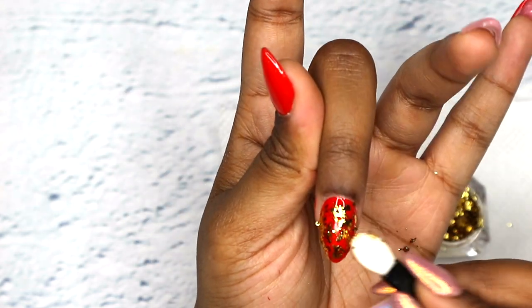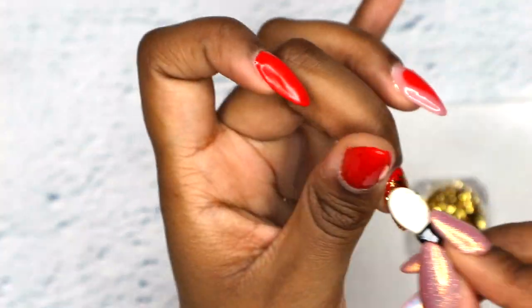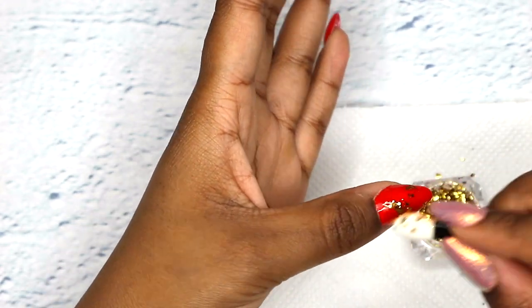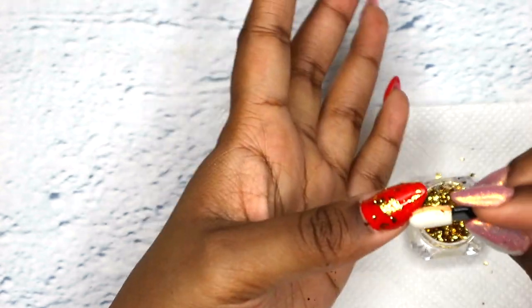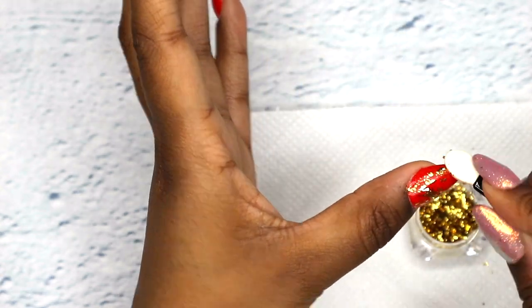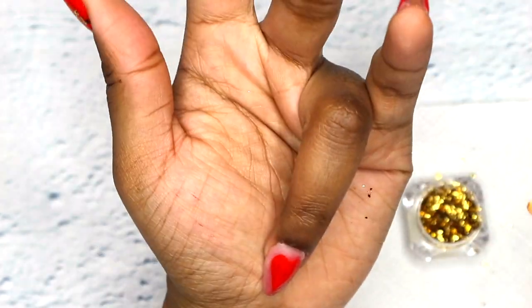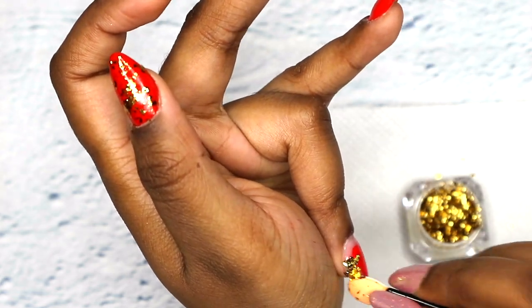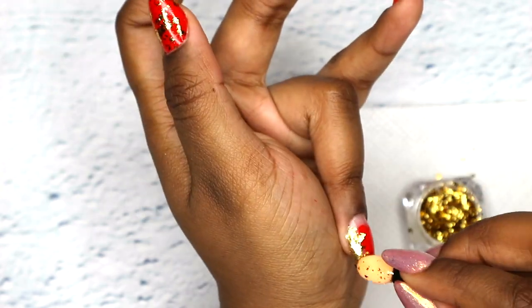You'll see I'll be tapping and then later rubbing the surface. On my thumb I'm just gonna be dabbing the gold dust everywhere. And on my ring finger I decided to go around the heart with the gold dust, so I'm just gonna be dabbing and also rubbing.